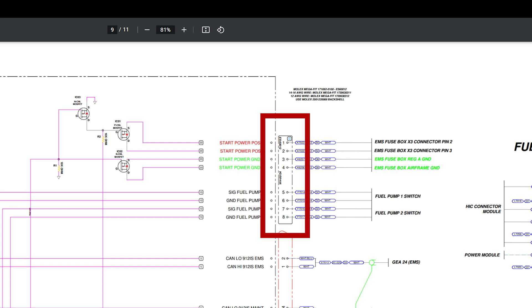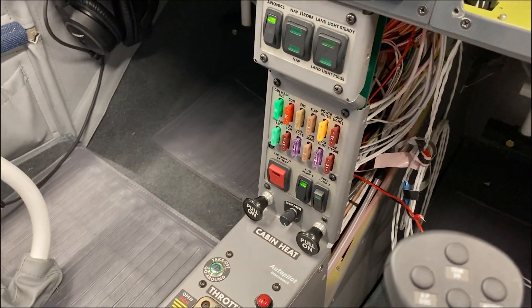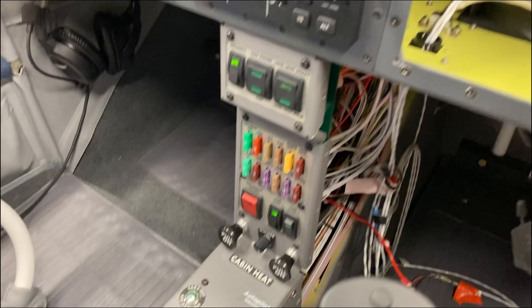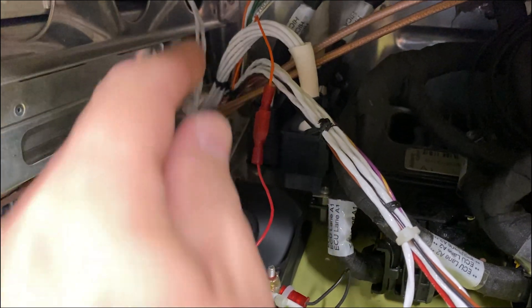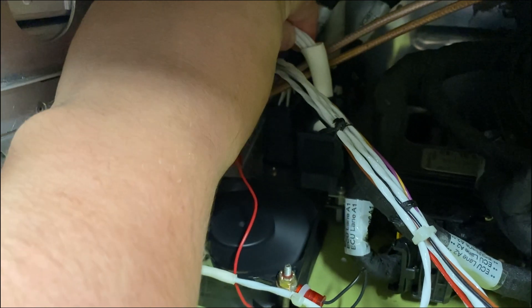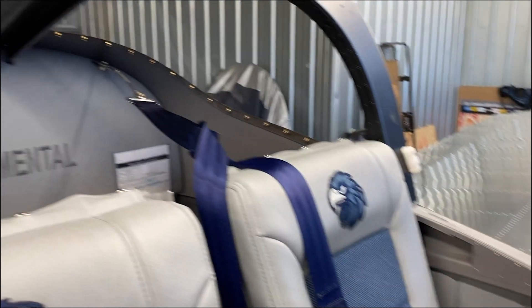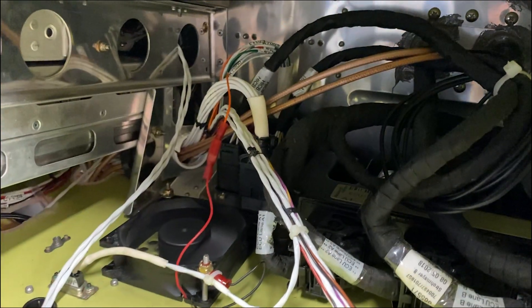I can demonstrate what's going on. Right now we have fuel pump number 1 engaged — you don't hear the fuel pump running because there's nothing running currently. Here's the connector we're talking about, this rectangular one with 8 pins. If we move this slightly, hopefully you can hear that fuel pump. There we go — and now you can hear that pump running. If I let go, it still runs. But if I tap it a little bit, now the fuel pump stopped, although that light is still engaged.